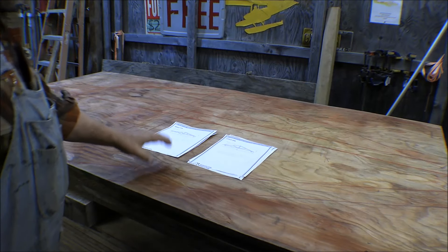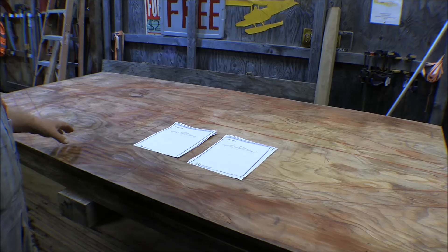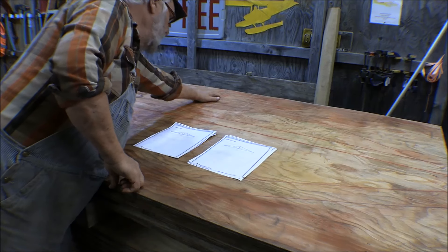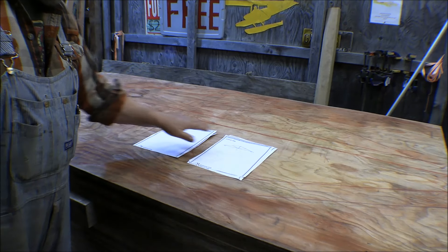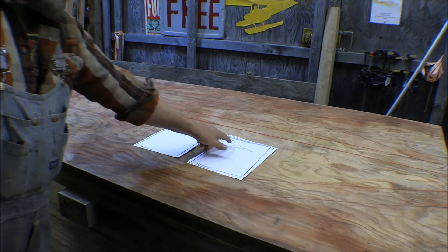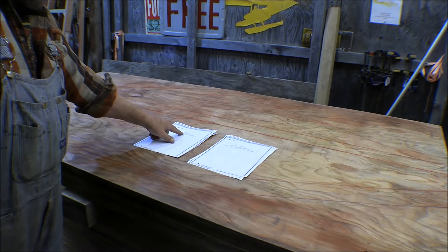I've got this piece of plywood laid out here with all the angles and all the pieces I'm going to need to make the gussets. The first one up here is where the king post meets my top cord — I'll make a gusset for that, and it fits this plan right here but will also work for this other plan over here. Down here where these two web pieces meet the king post and the bottom cord, that's laid out here, and I can still use that same gusset on this one.